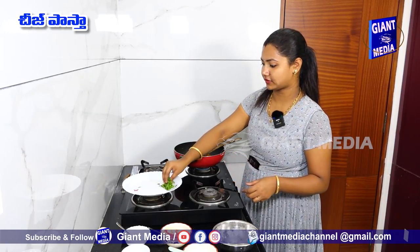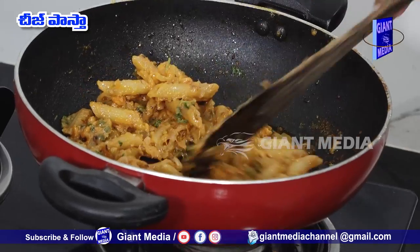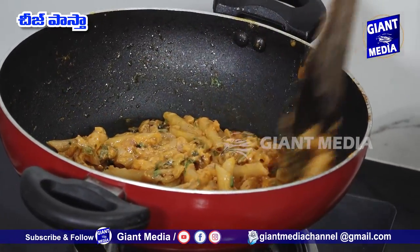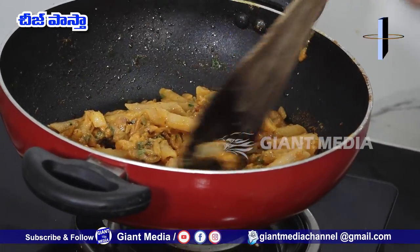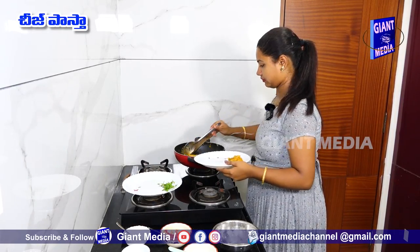Add a little bit of pasta in the oven, then add some cheese and white pasta in the oven. Let's put it in a serving plate.